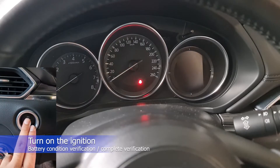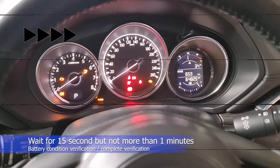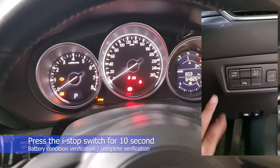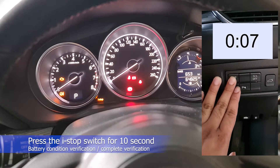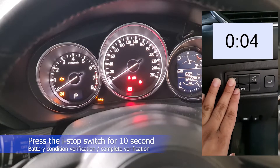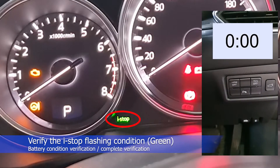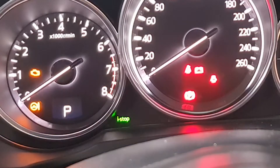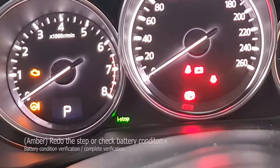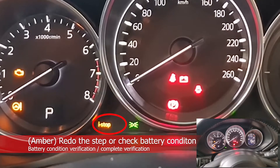Turn on the ignition. Wait for 15 seconds but not more than 1 minute. Press the i-Stop off switch for 10 seconds. Verify the i-Stop indicator light flashing color. Green color flashing light means you can proceed to the next step.